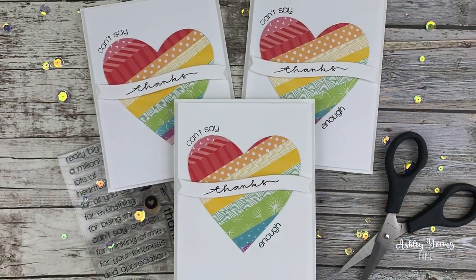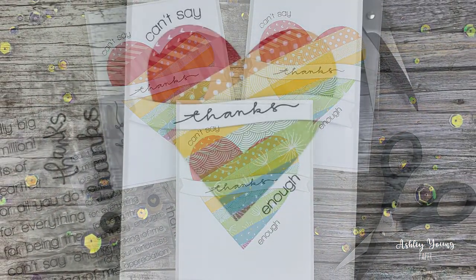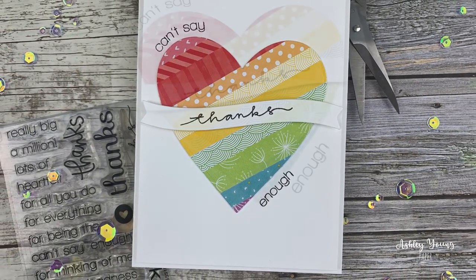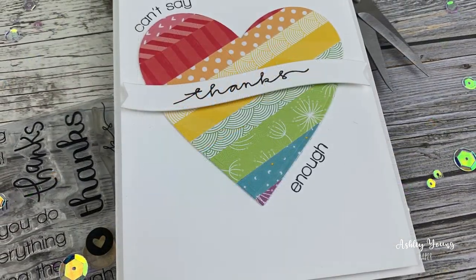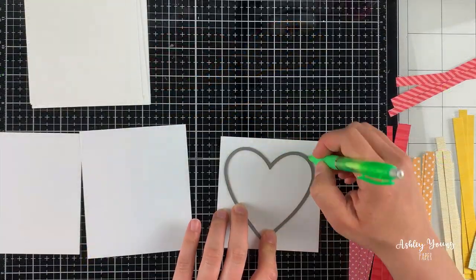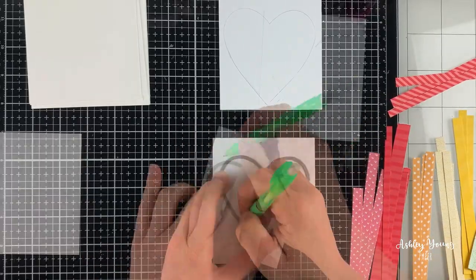Hi everyone! Ashley here and welcome to another video on my YouTube channel! Today I have another speed carving video for you showing how to make these fun paper pieced hearts with leftover scraps of patterned paper. I turned these into thank you cards and made a set of thank you cards that are all the same. So without further ado, let's get into it.